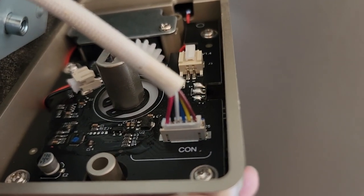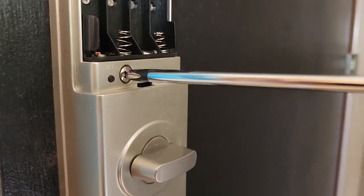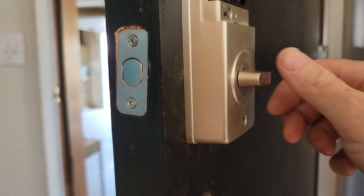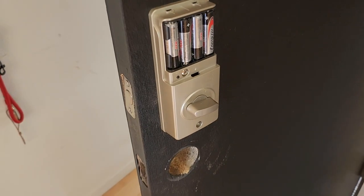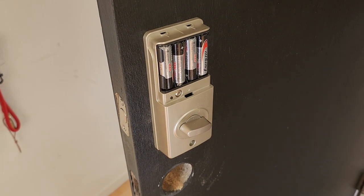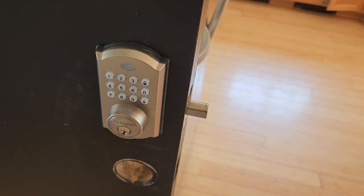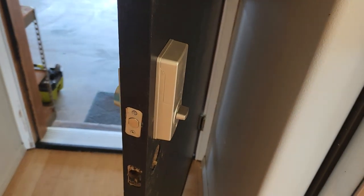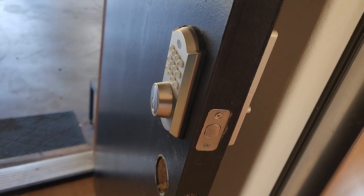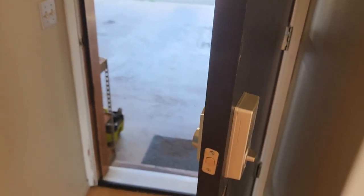Plug the cable in — only fits one way. Four double A's not included. Got the battery cover on. The lock is installed. Just need to put the doorknob here and put the lock over there for the deadbolt.